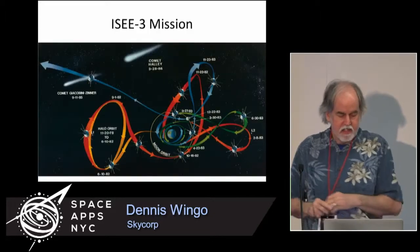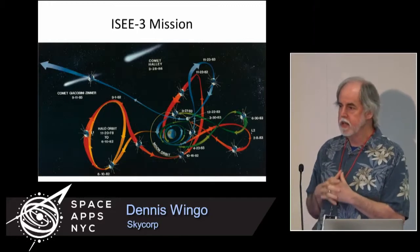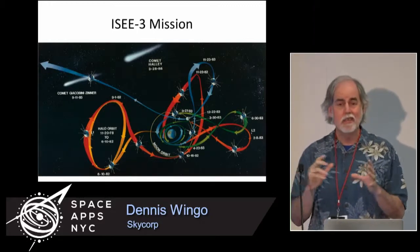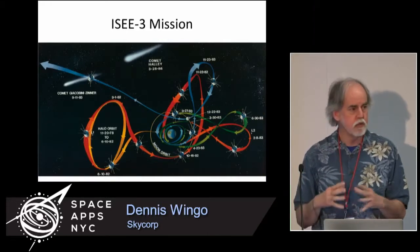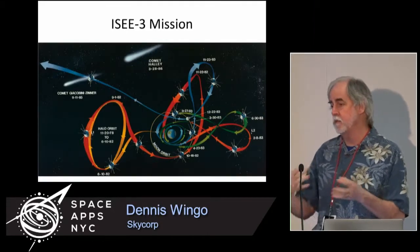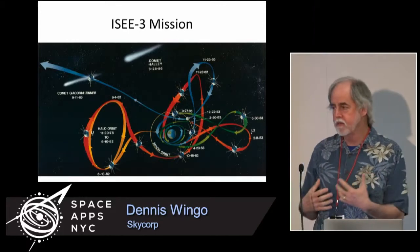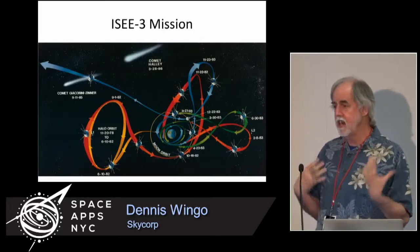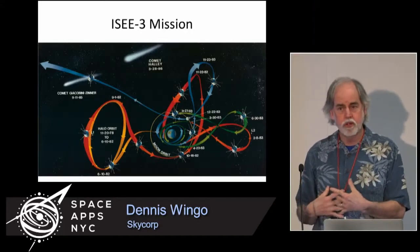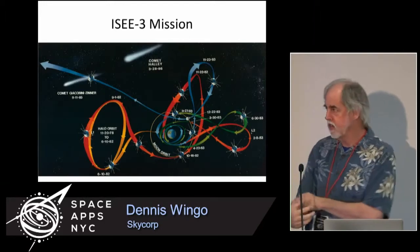The ISEE-3 mission was extended, and a scientist named Bob Farquhar figured out how to send it to a comet. In 1980, NASA was like it is today — it didn't have all the money it needed. There were a lot of spacecraft going to Halley's Comet in 1986, and the United States didn't have one. Dr. Farquhar didn't like that, so he figured out a way by using Earth's gravity.